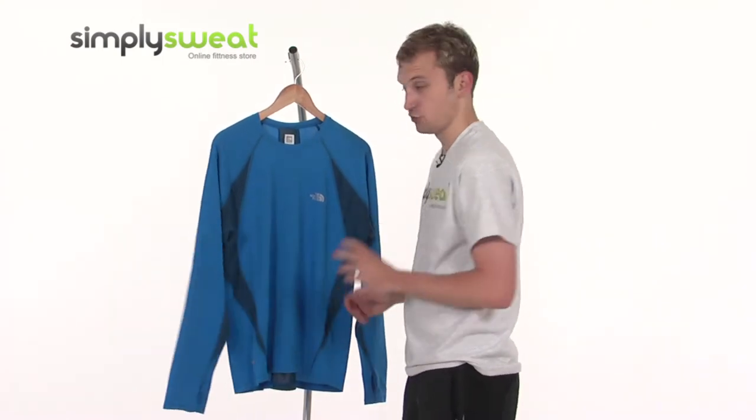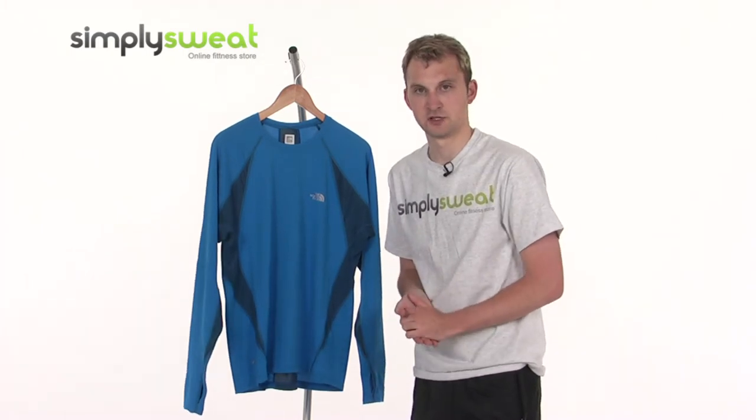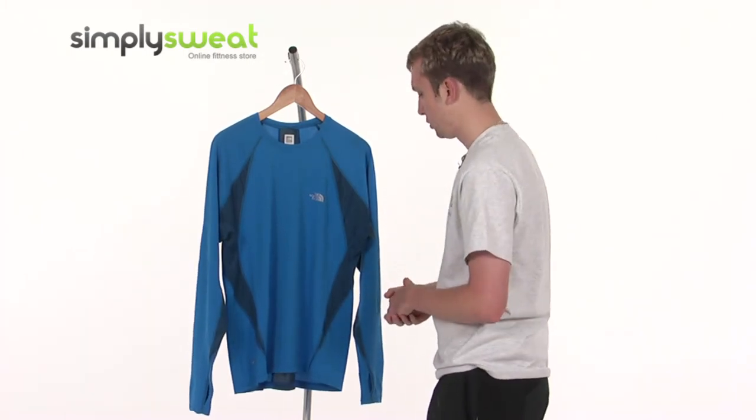There's a UV protection of 25 as well, providing protection against the glare of the sun while you're out and about performing your activity.